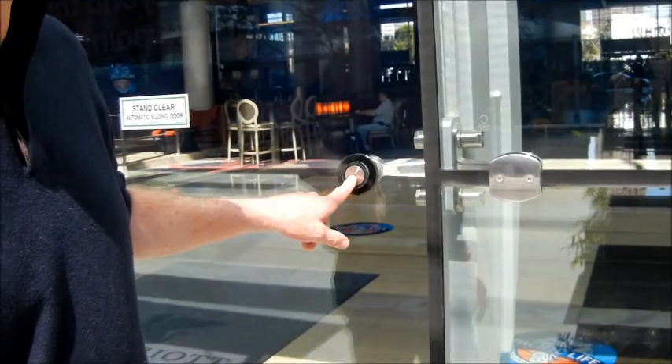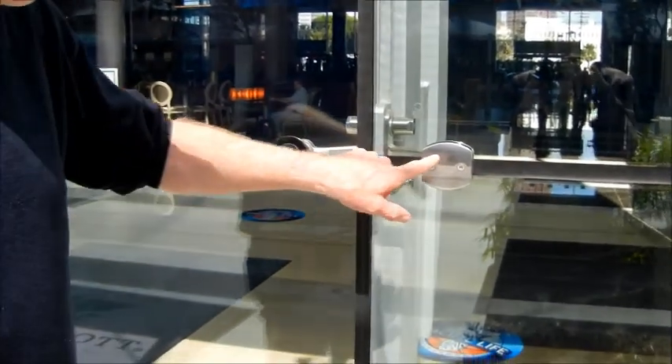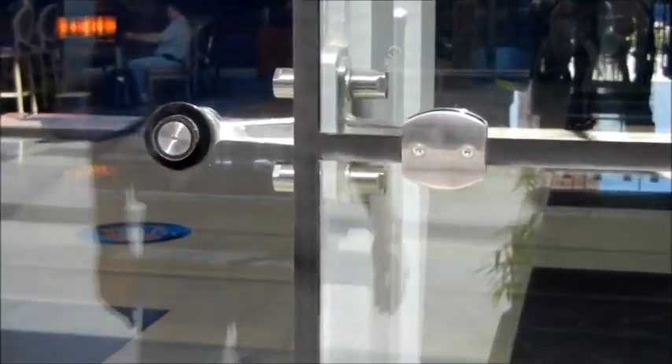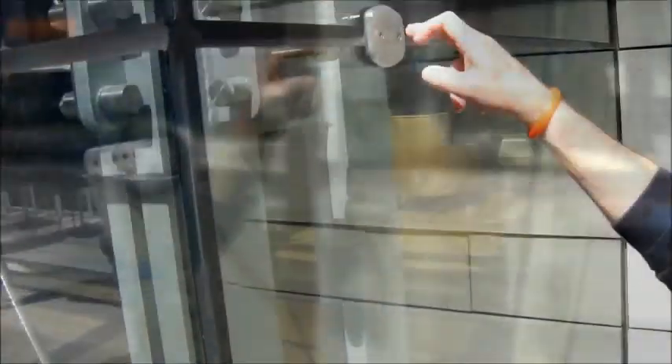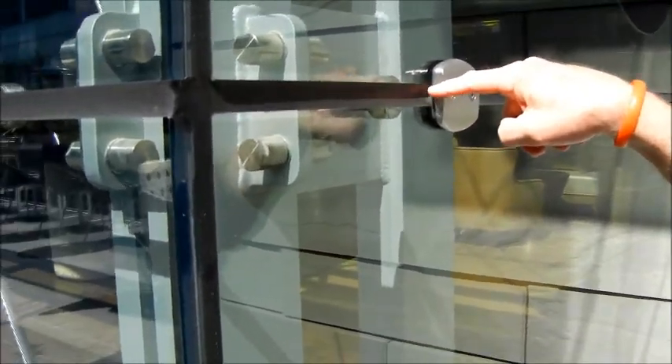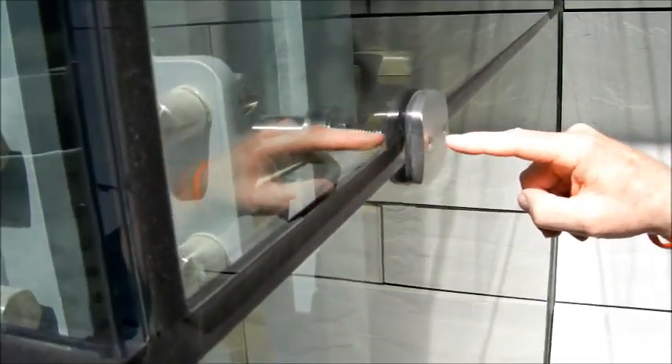There was an issue here where the dead load of the glass had to be supported. You've got side-by-sides — two different fitting styles — because they do behave differently. This type of fitting doesn't require drilling holes in the glass. It's just a blade that penetrates through the silicone seam right here, and this outer clamp plate screws into that blade.